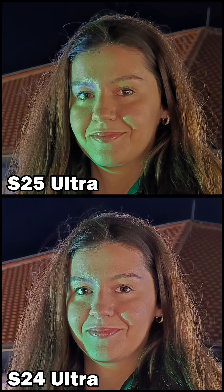At 10x, the S24 Ultra applies an over-sharpening effect to my face, while the S25 Ultra produces a smoother, more natural-looking image that overall appears better balanced.